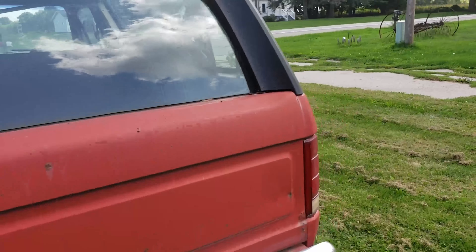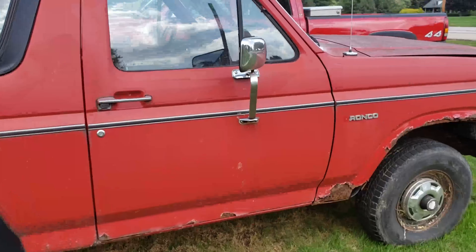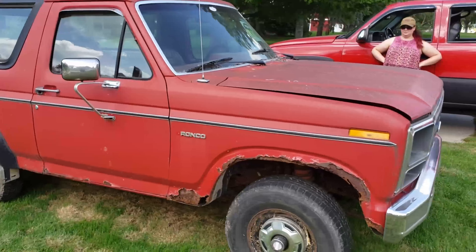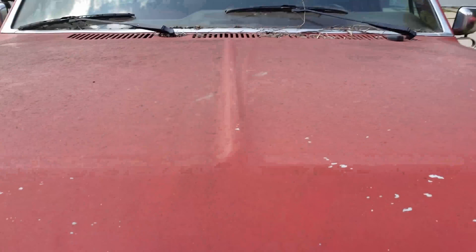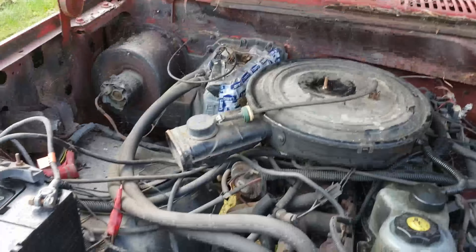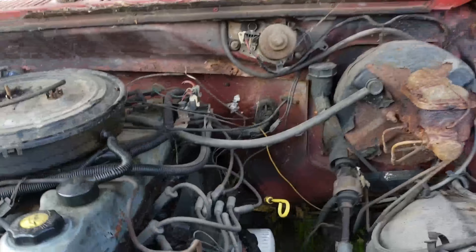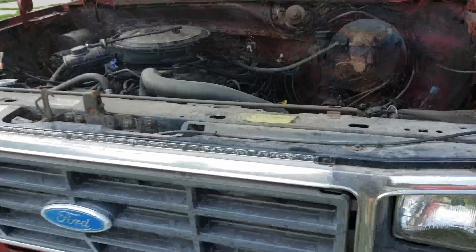I was going to look at an Olds 98. I also found a GMT 400 two-door Tahoe that I was actually kind of interested in, because I've always wanted to solid axle swap a Tahoe. This Bronco has a straight six — that would be a 300 straight six. Like I said, we're going to look at a Tahoe and an Olds 98 today.